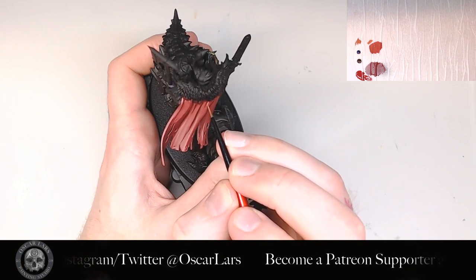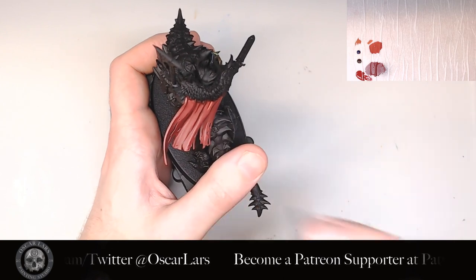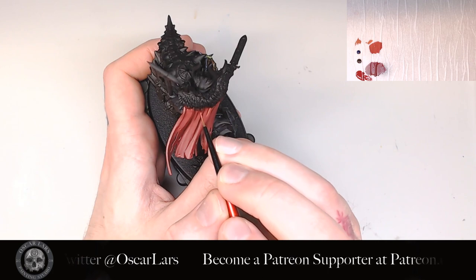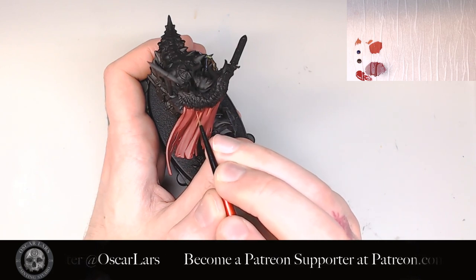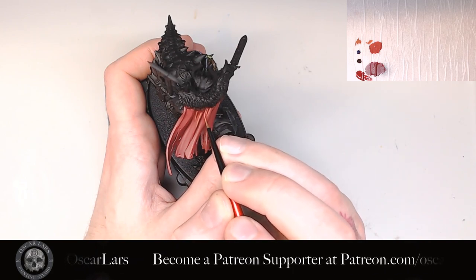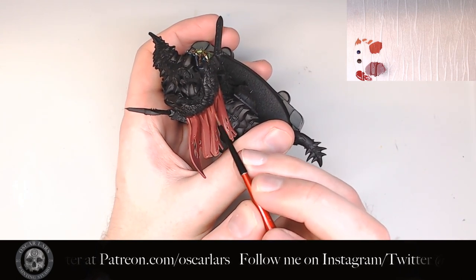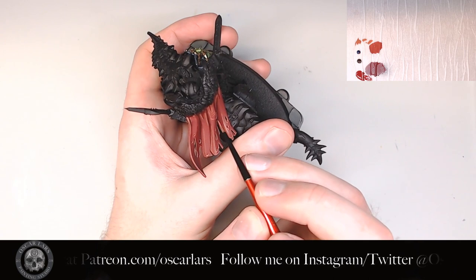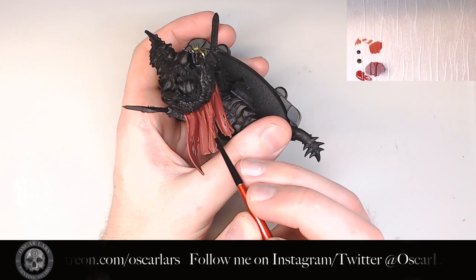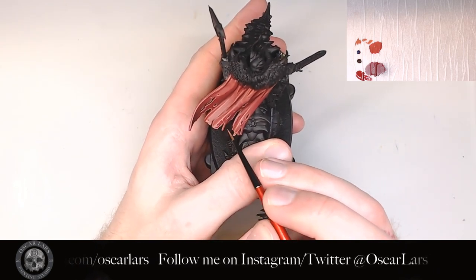The next step is to bring out the highlights of the cloak with pure Tusker Fur. I focus mostly on the edges and sharper folds, but it's also a good way to define certain places on the cloak. I make sure to highlight all of the tears and holes in it. I also add in thin streaks in various directions on the cloak as I begin to texture the fabric. These lines should pass from the light part of the cloak to the shadow areas. This helps to link the two together.